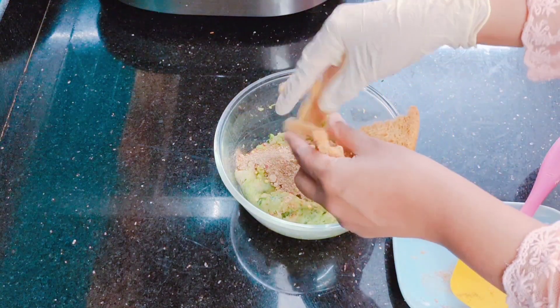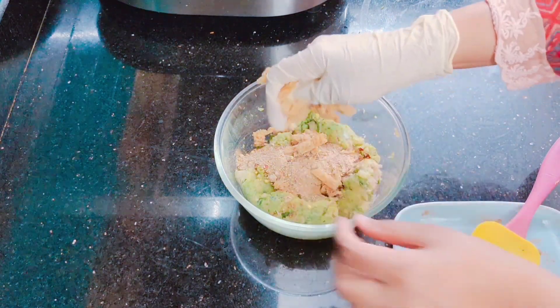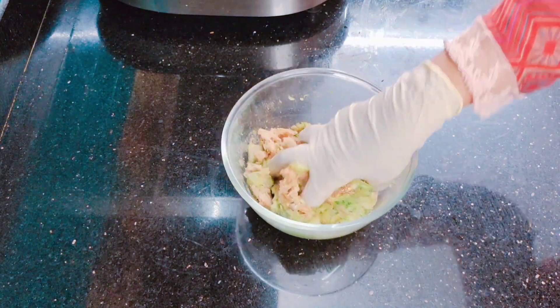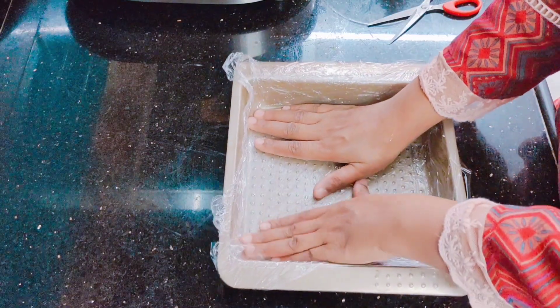I am using bread to bind the mixture. Soak the bread in water, then squeeze it out with your hands and add it in. We will mix everything well together.